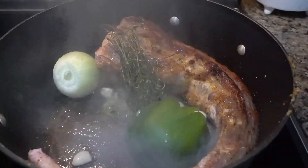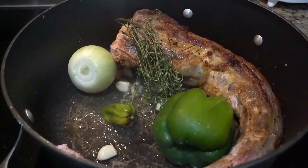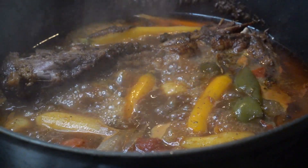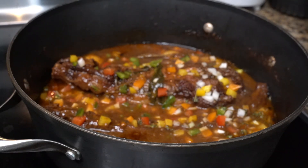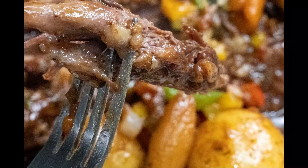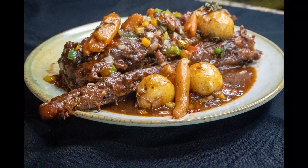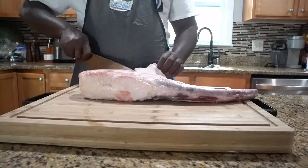Crazy chef, today we're making oxtail — not just any oxtail. Today we're cooking a whole tail. I'm gonna take a whole tail from an ox, put it in the biggest pot I have, and we're gonna come up with this delicious dish you see on your screen right now.